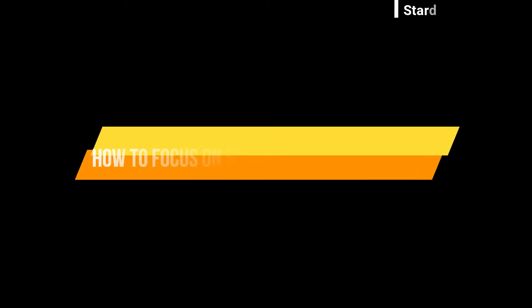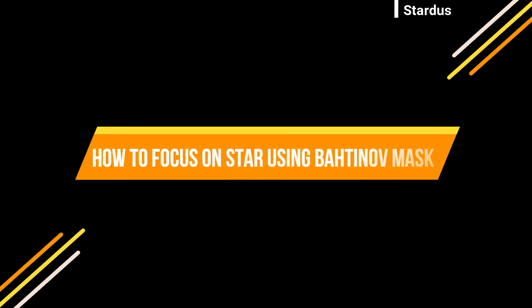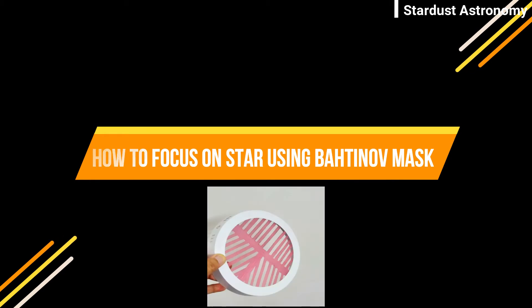Hello everyone, this is Vishal Sharma here from Stardust Astronomy. Today I am going to tell you how to focus on a star using the Bahtinov mask. The Bahtinov mask was basically invented by Russian astrophotographer Pavel Bahtinov in 2005, and it is a device to focus on any small astronomical object.